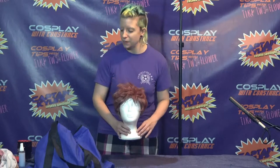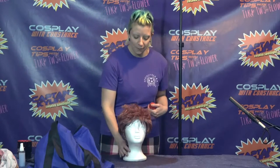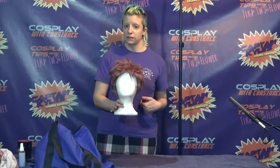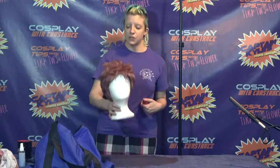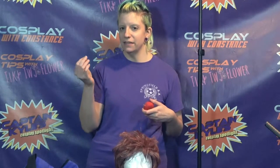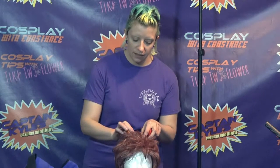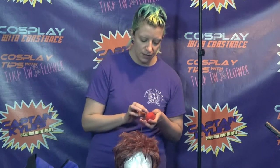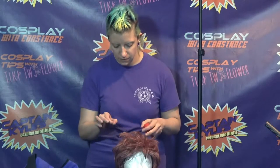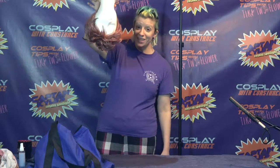Obviously transporting wigs is not quite the same as transporting your own hair because it's not attached to your head, but I have a few tips and tricks for that. Foam heads are really good for storing styled wigs because they keep the shape. When you move your wigs around, a good way to keep them in place is with straight pins like you would use in sewing — I can stab right through the net in the wig in a few places and right into the styrofoam, and the wig is secured.